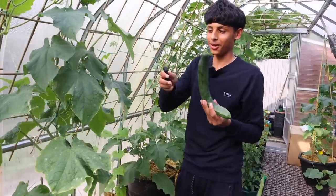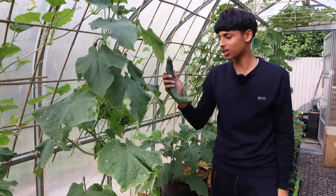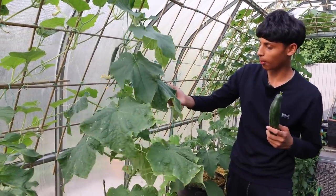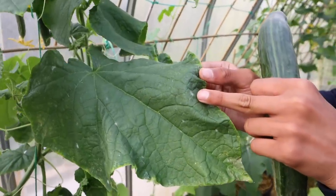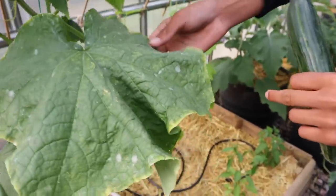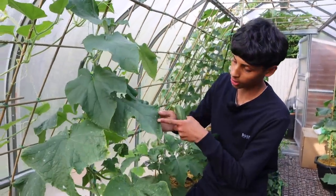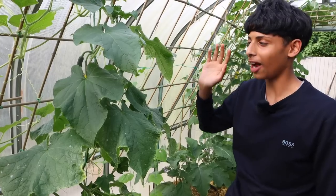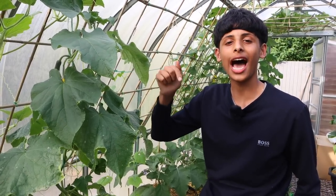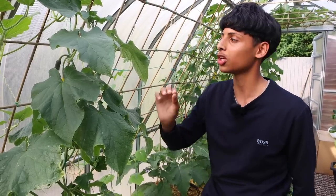Keep in mind not all our plants are doing well. For example, this cucumber plant has been affected by powdery mildew, as you can see by the white powdery spots on the leaves — it's all over the plant. On our next video we will be showing you how to treat powdery mildew and keep your plants safe from pests and disease. So if you haven't subscribed to our channel, hit that subscribe button and the notification bell so you'll be notified every time we upload a video.